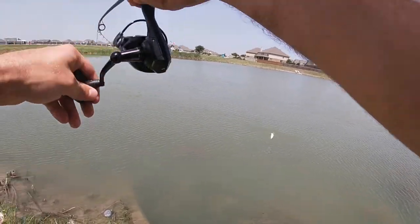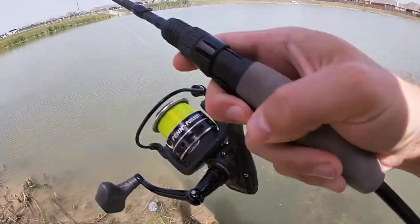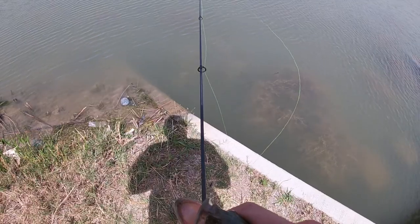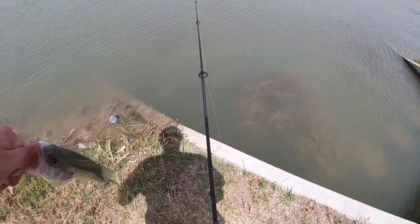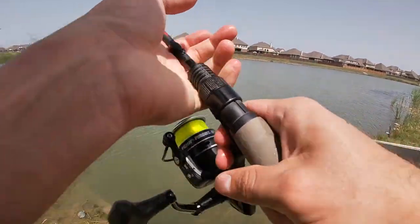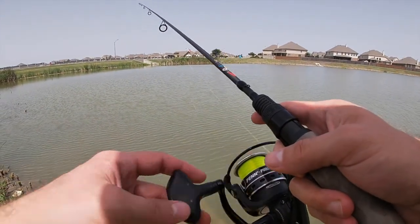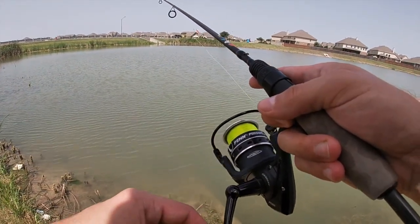There we go! There's my acrobatic one — he's a feisty dude, holy moly! Let's flip him on up here. There we go — hey, so the hair jig worked! Sweet. Let's get the hook out of him. Look at this little dude. All right, let him go — he's feisty. If I can tie a jig and catch a fish, you probably can too. It's awesome to catch a fish on a jig or lure that you made yourself — that was pretty cool.